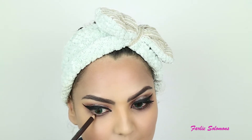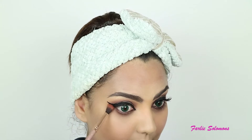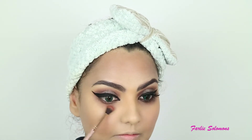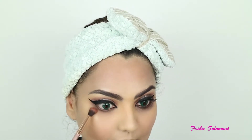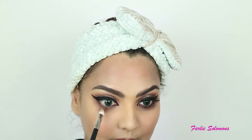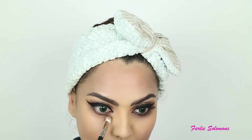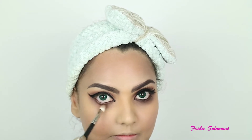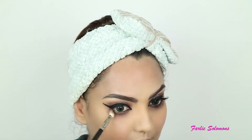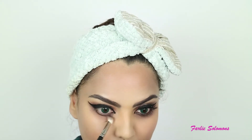Then going again with the first shade from the palette, going on the lower lash line with the same shade and brush. Then using the same second shade, Delete, from the same palette, and using the same blending brush, I'm smudging the shade on the lower lash line. I'm going towards the end of the wing too. Now I'm connecting the lower lash line to the upper, making it one complete eye look.